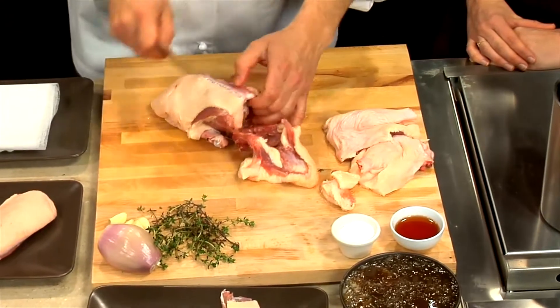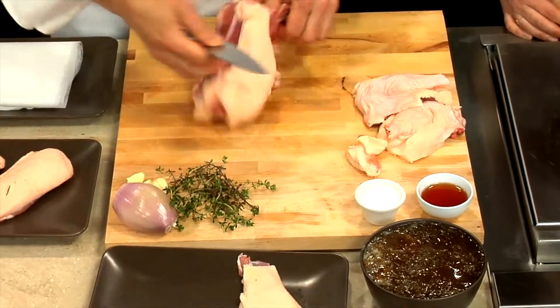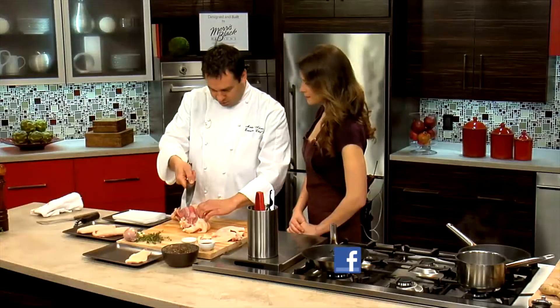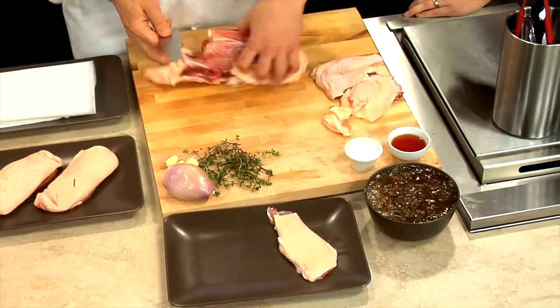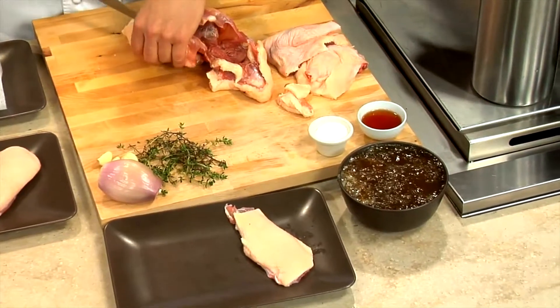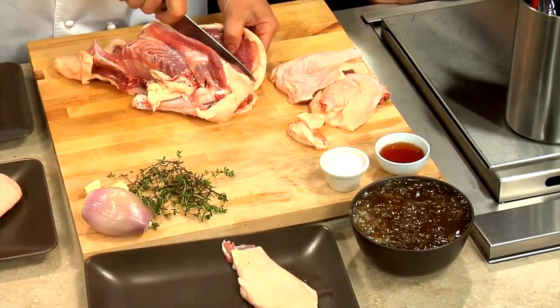Do you always like to start with a whole duck and break them down? Absolutely. And we'll roast the bones — we already pre-made a duck stock from all the roasted bones. Oh, you can see how gelatinous that is.